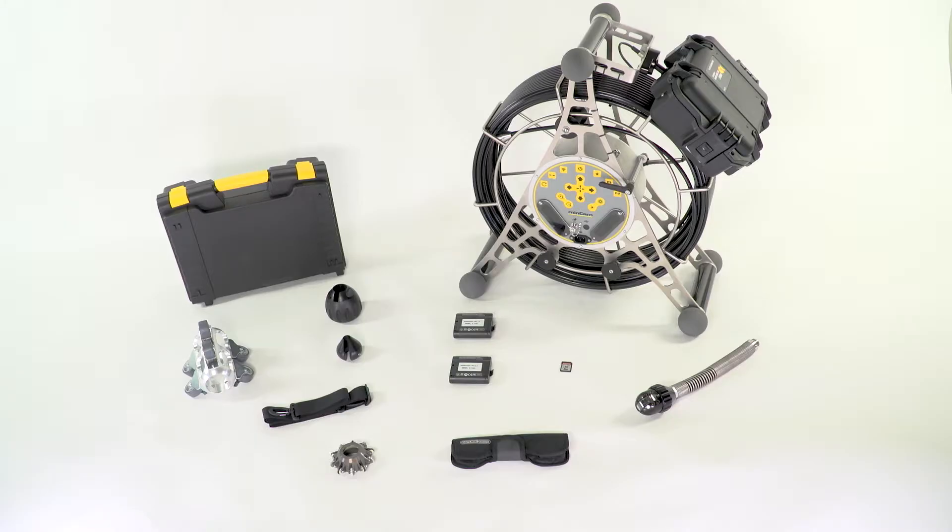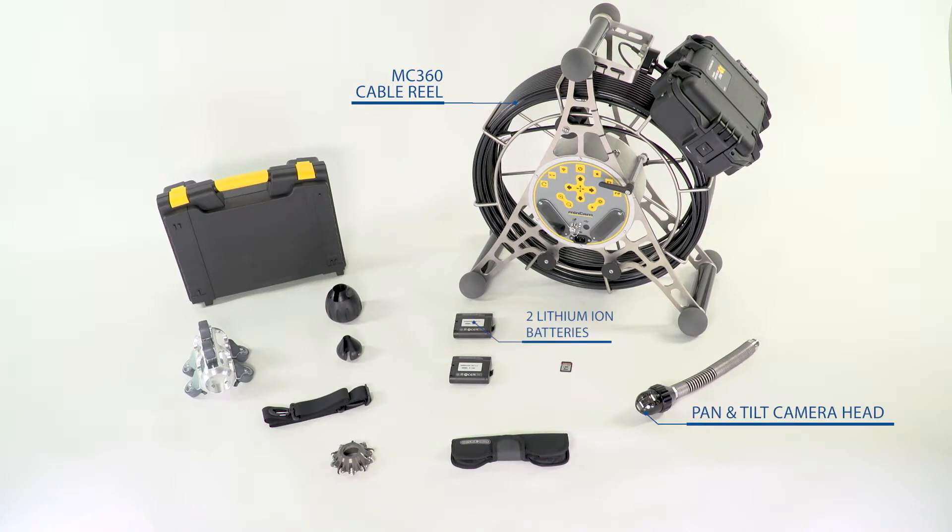Included with the MC360 is the MC360 cable reel with 200 feet of push cable, two hot swappable lithium ion batteries for 4 hours of run time, the 2 inch diameter pan and tilt camera head, and the 8.4 inch sunlight readable LCD.